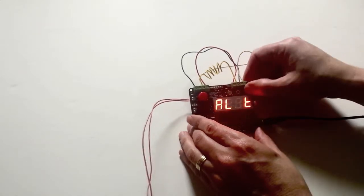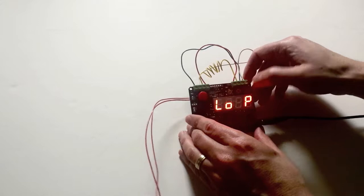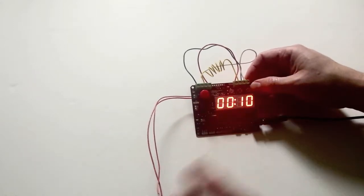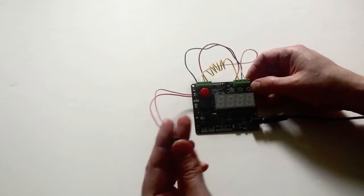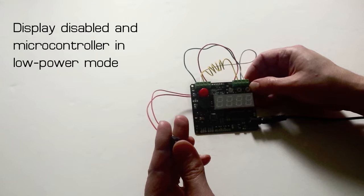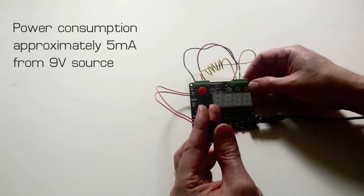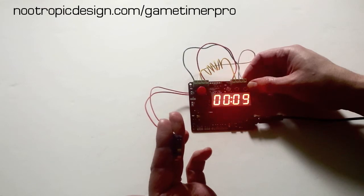Let me show you how to enable that. There's a configuration item at the very end of the menu called low power, and if we turn that on, what that does is when the red button is pressed or an external switch, the display is turned off and the processor is put into a low power mode so almost no power is being used. This could sit in a box for days and days and not use up your batteries, and then when someone opens the box the countdown starts.